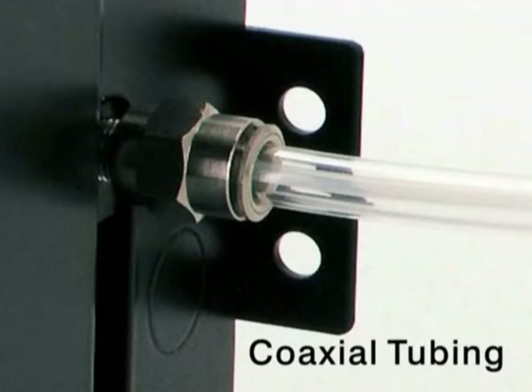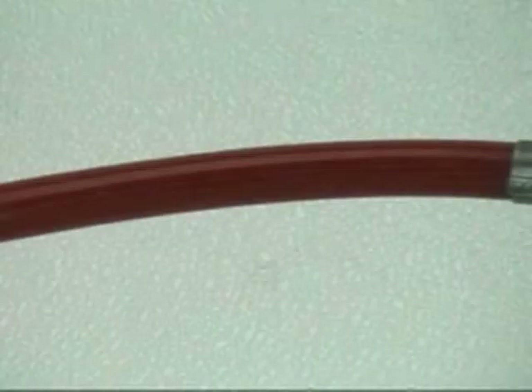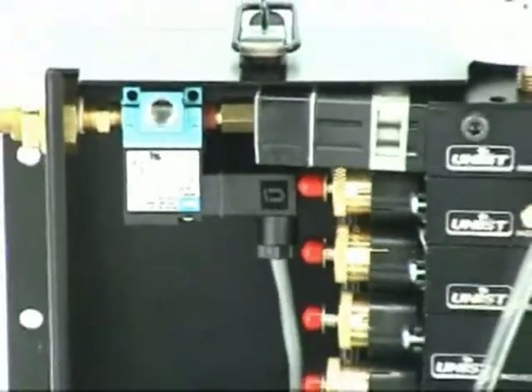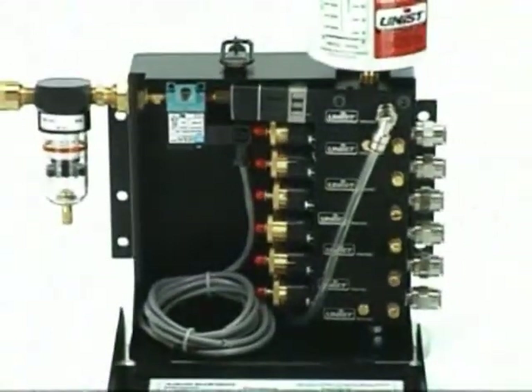For most operations, it's important to use coaxial tubing, thereby keeping the liquid and air separated until they meet at the nozzle. The system is powered by shop air. Most customers use a solenoid valve to actuate it, which means the Cool Lubricator is seamlessly integrated into the machine controls.